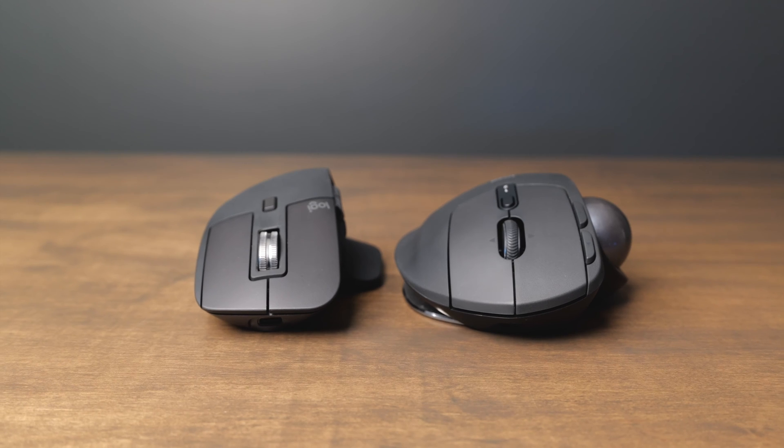As far as weight goes, the MX Ergo is significantly heavier and a little bit larger than the MX Master 3S as well. Neither of these are really what I would consider to be a travel mouse, because they're both going to take up a lot of space in your backpack. Both of these go for about $100, and they're both part of the MX series of mice by Logitech, so they have all the best Logitech functionality built in.